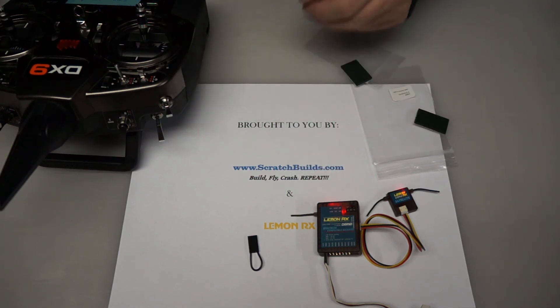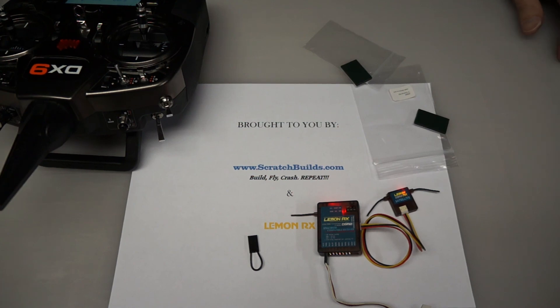Visit scratchbuilds.com for all your Lemon receiver needs. Always fly safe — thanks a lot.